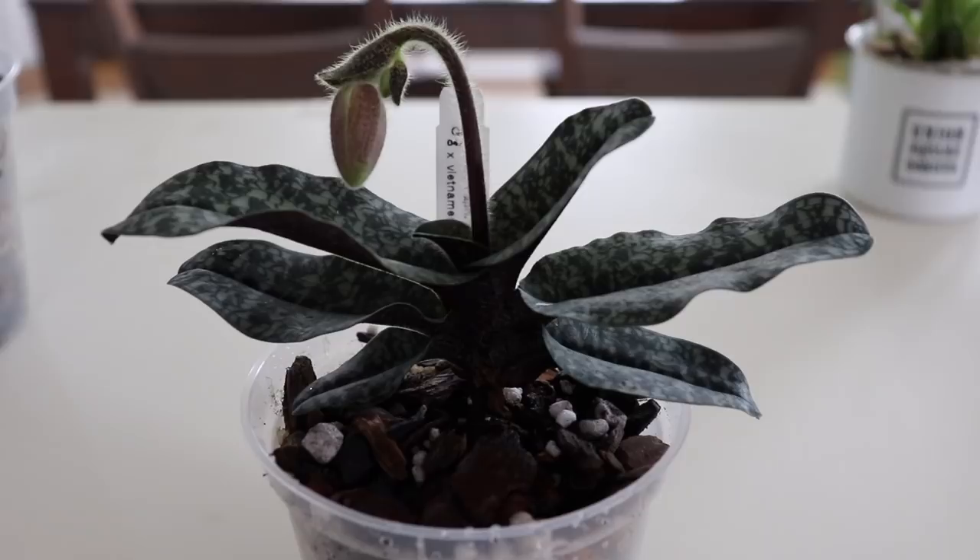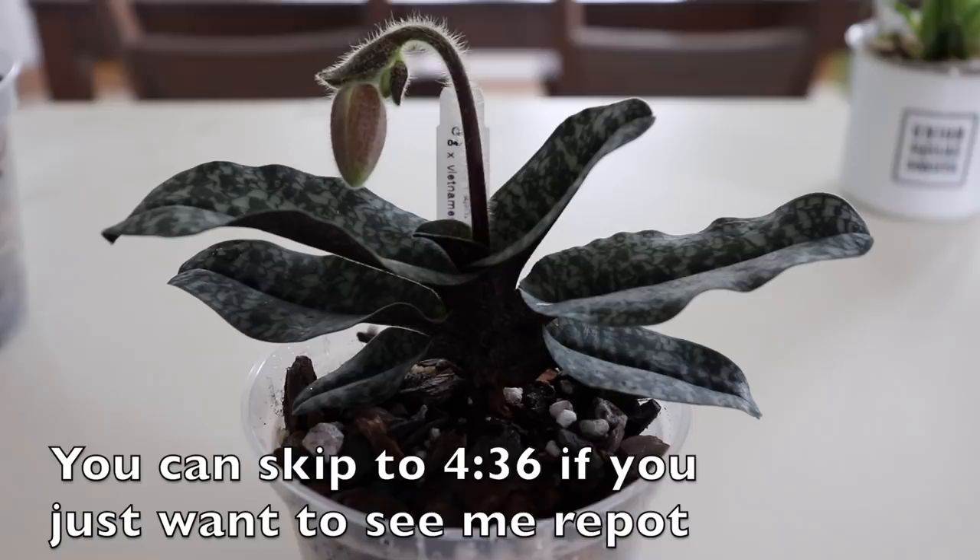I only filmed myself repotting two of these orchids, but if you're interested in seeing that, just keep on watching towards the end because I will show that as well.